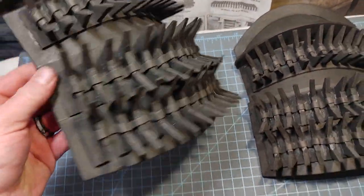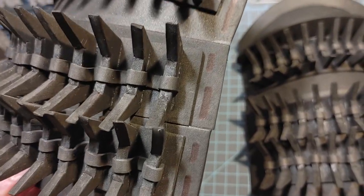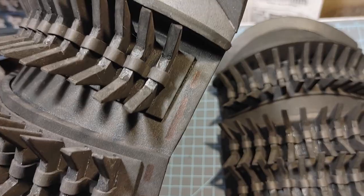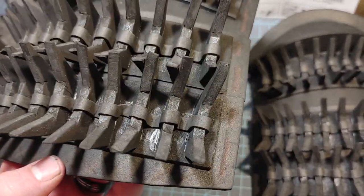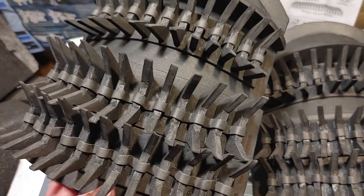That doesn't look too bad and gives it that little extra definition and pop that these really needed. I took a Sharpie and drew some lines along the sides and some X's on the bottom because there are some details I'm going to need to put on here with a hot glue gun.